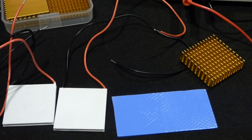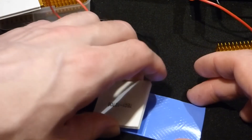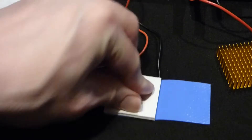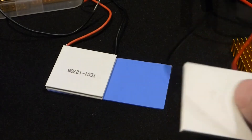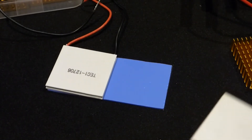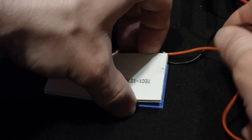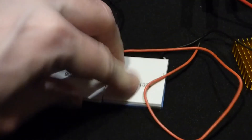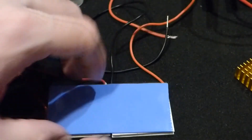I'm going to set the Peltier coolers on the easier-peel side first, since it'll be more difficult to get them positioned once the heat sinks are on. I'll get the first one on as square as I can — there we go — and now the second one. Remember, the side without the writing was the side getting warmer, and the purpose of the heat sinks is to dissipate that heat so the other side gets colder.